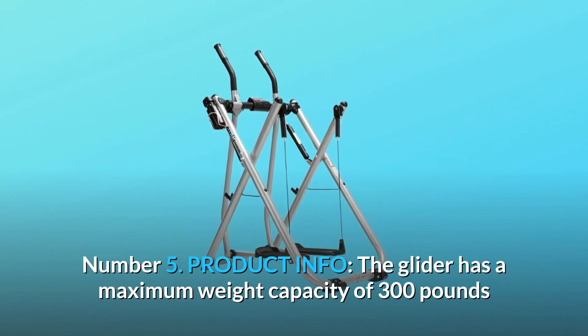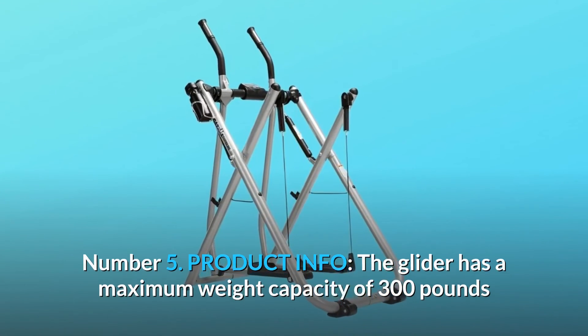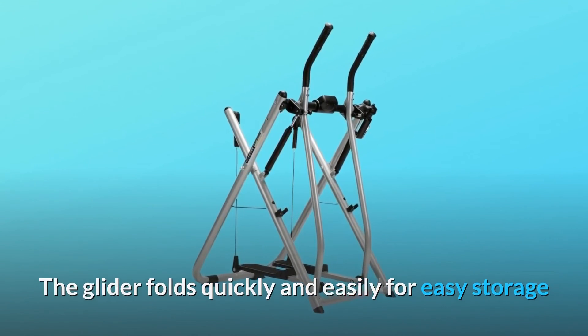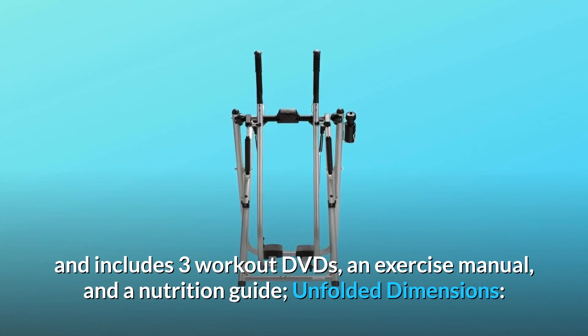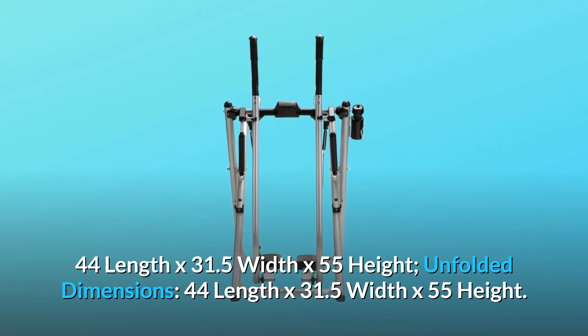Number 5: Product Info. The glider has a maximum weight capacity of 300 pounds and the durable steel frame is built from 2-inch diameter tubing. The glider folds quickly and easily for easy storage and includes three workout DVDs, an exercise manual, and a nutrition guide. Unfolded dimensions: 44 inches length by 31.5 inches width by 55 inches height, and so much more.